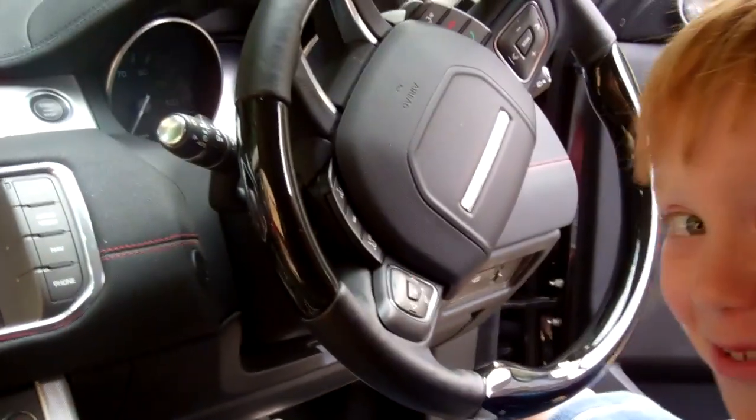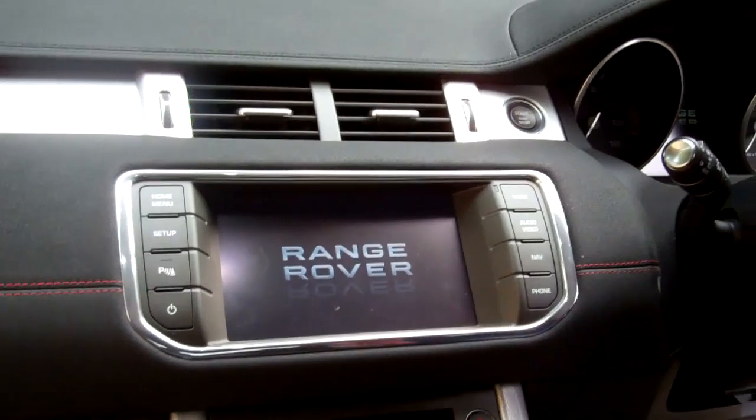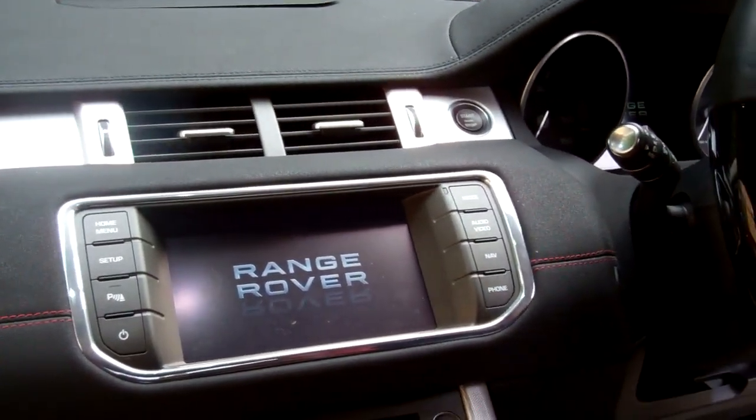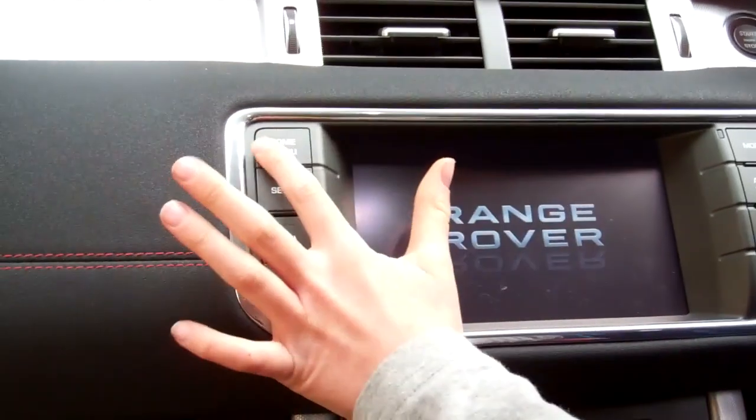We've got George helping us today. This is so easy George can do it. How old are you George? Nine. Right, okay - so what we've got to do - we haven't actually done this before but we think we know how to do it.